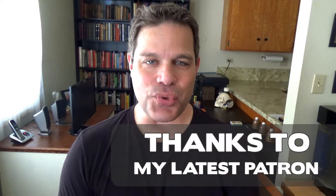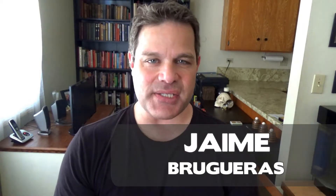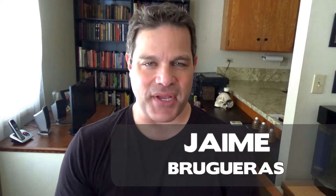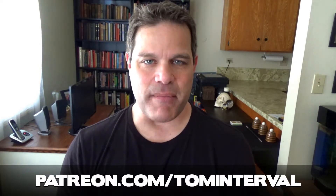Hey there, this is San Diego magician Tom Interval. Welcome to another Interval of Magic. Today I would like to show you a really cool coin trick — it's really not as much of a coin trick as it is a little coin routine. I think you'll have a lot of fun with it. So sit back, relax, and enjoy this Interval of Magic.